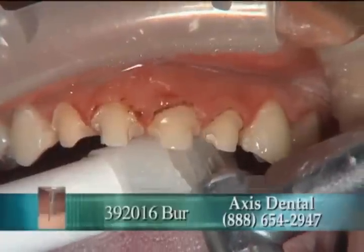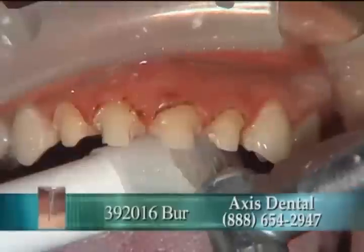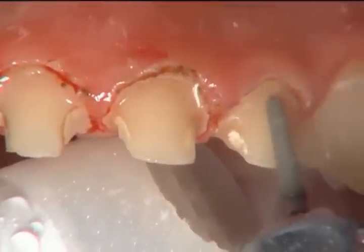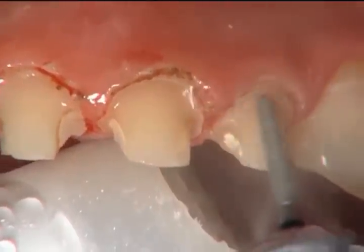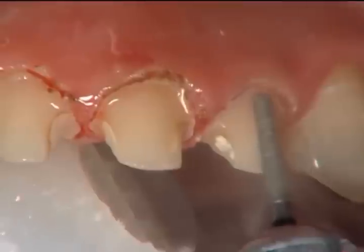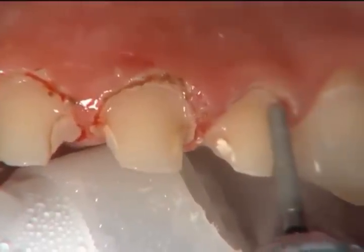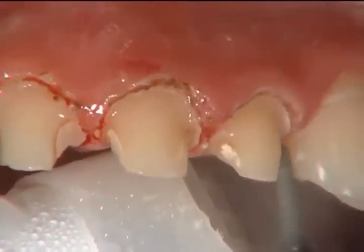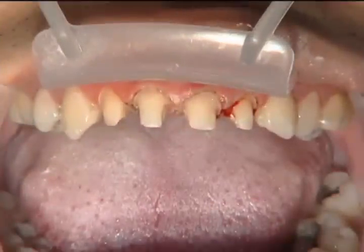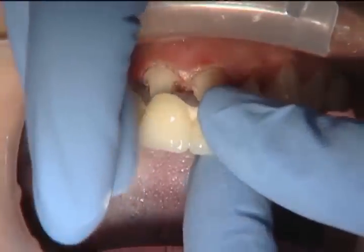Here I'm using a little mosquito burr to create a little more separation between the teeth — I love this little mosquito burr. We're also using our chamfer burr to create a deep chamfer or shallow shoulder on the facial of that lateral incisor. Because I touched the tissue, we have a little bleeding there, but that's not a big consequence since we're not going to impress today.